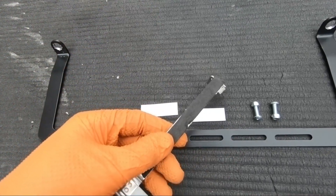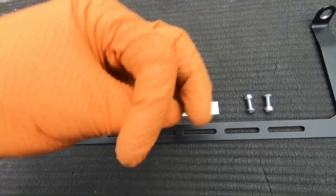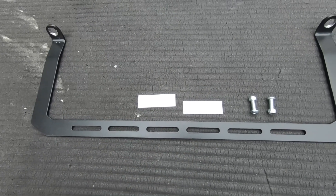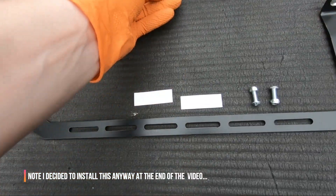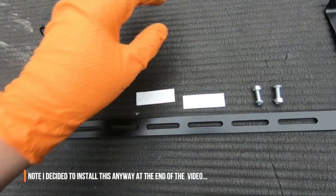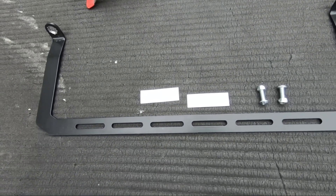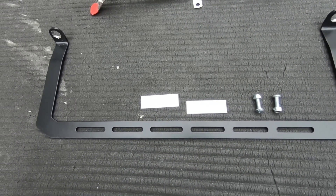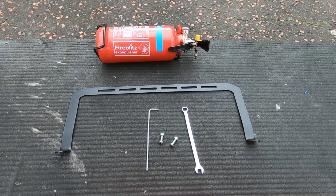The cage is foam-lined — you bend it round and it becomes an anti-rattle strap to provide extra security to hold the fire extinguisher. However, the diameter of this strap is too big for my smaller fire extinguisher so I can't use it. Hopefully the fire extinguisher mounts on fine without the strap and doesn't rattle. This is a very straightforward install, so I'll crack on with it now.